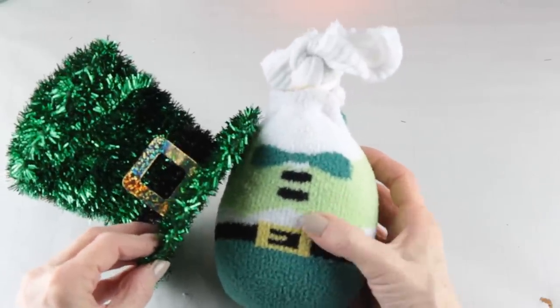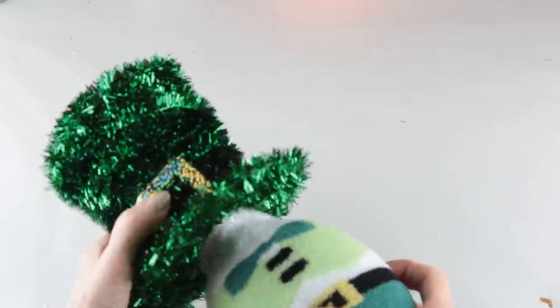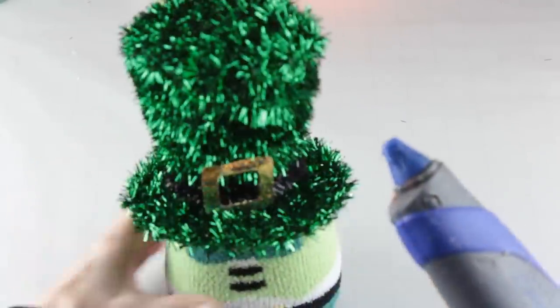Adding his top hat is super easy. You're going to slide the two pieces of the white sock into the top of the hat and then secure it all together with your glue gun.